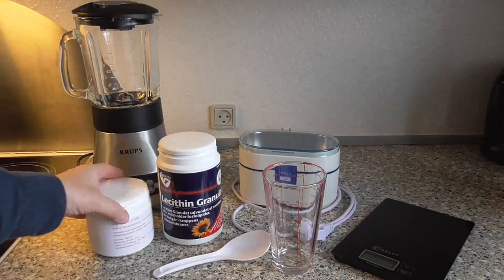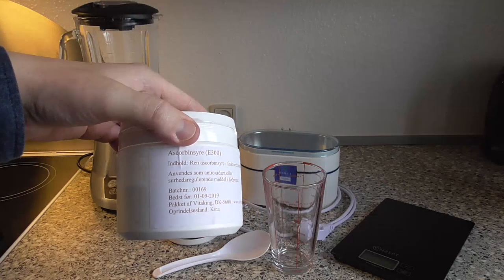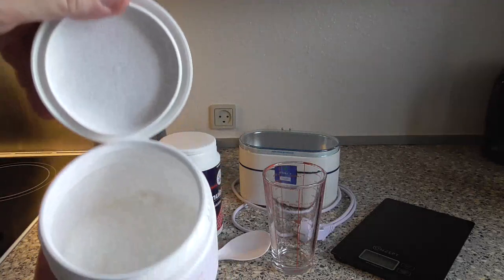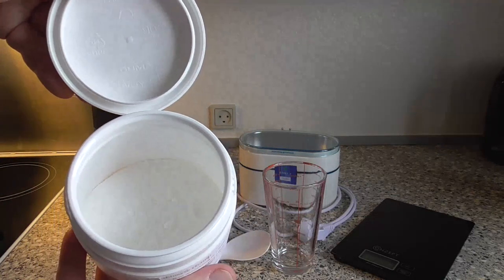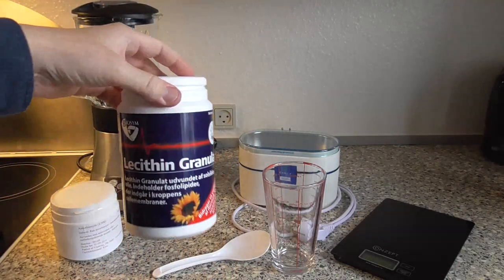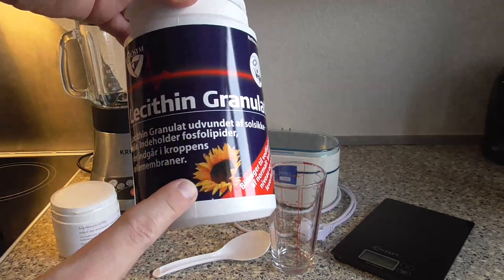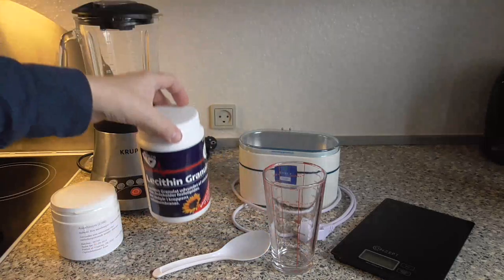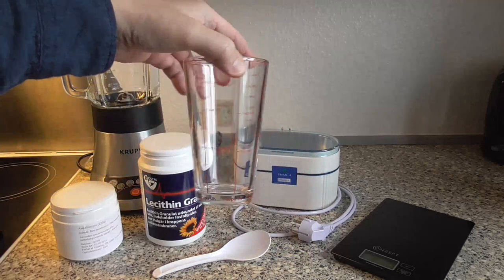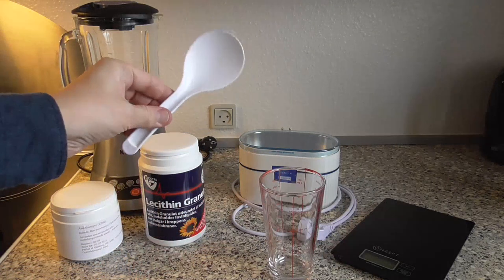First up we need some ascorbic acid powder — this is pure ascorbic acid of the highest quality, in powder form, and we're going to dissolve that into water. Then we have the lecithin granulate, which is non-GMO sunflower lecithin. We're also going to need a measuring cup and a plastic or wooden spoon — not metal.